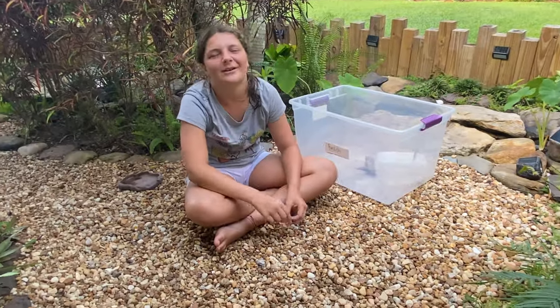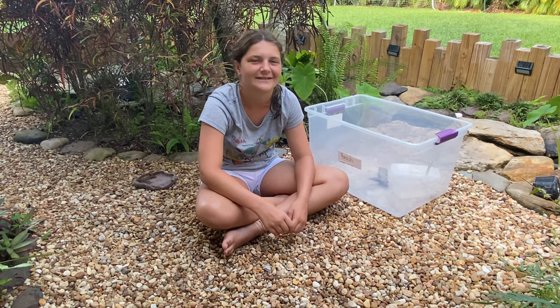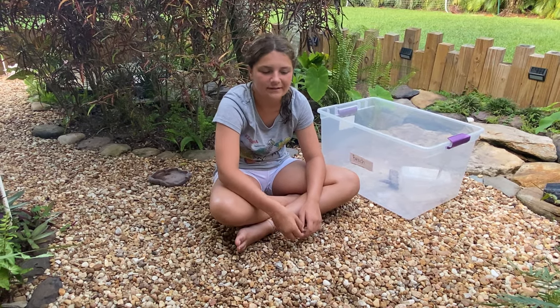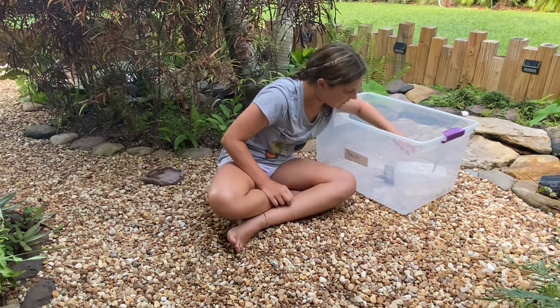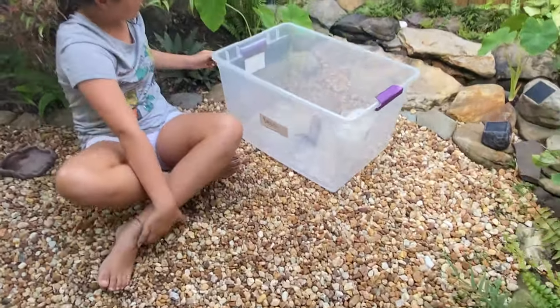Hey guys, welcome back to the backyard! Today we're going to be talking about the brown basilisk lizard. They are also called the striped basilisk lizard or the common basilisk lizard, but their most common name is the Jesus lizard. What makes them so different from other lizards is their size.